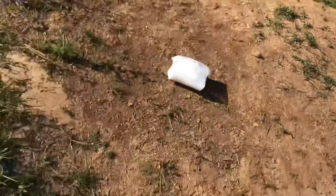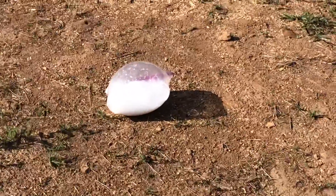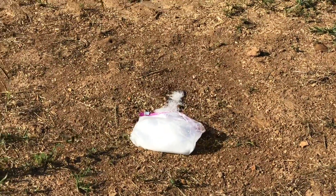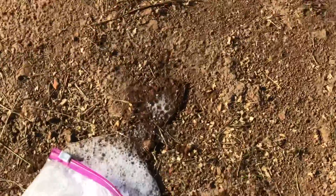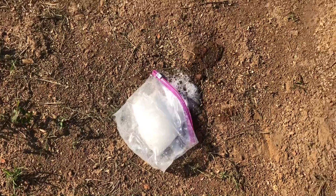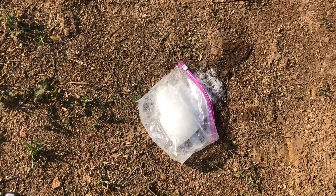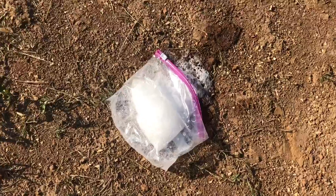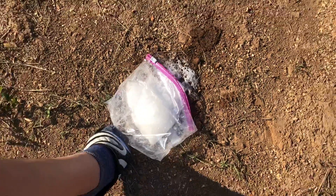Oh, whoa. Back up. Oh my gosh. That happened fast! Because of the gases that get produced from the baking soda and the vinegar mixed together — that's what made the bag expand and pop. Isn't that cool?